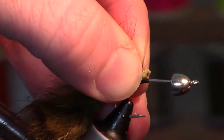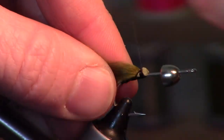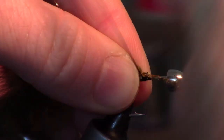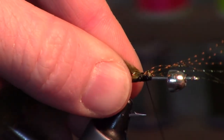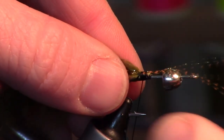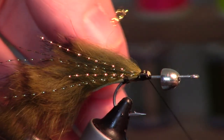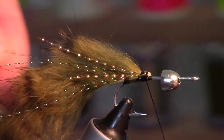Next I'm adding some gold crystal flash. I'm taking three or four strands and cutting them in half — that basically creates six strands. Tie it on one side and then the other.